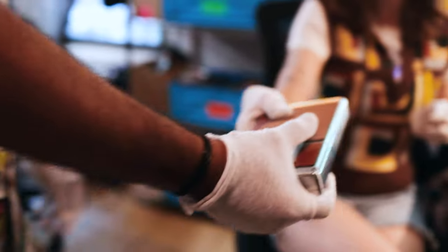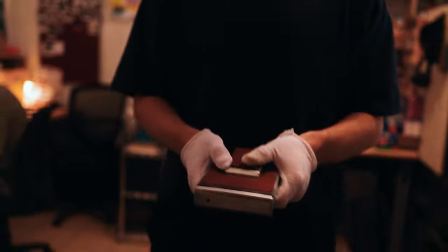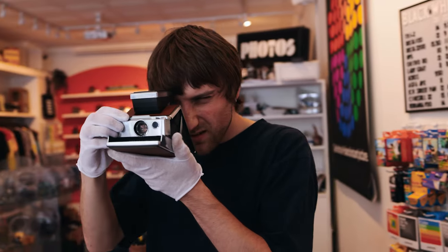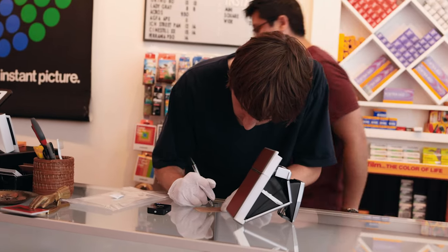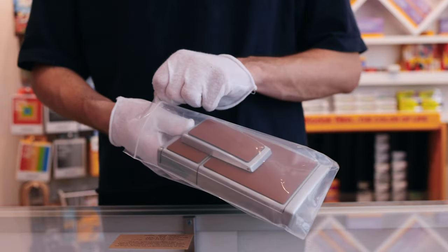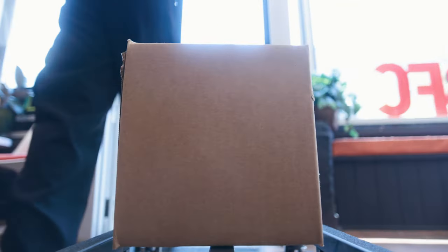Now that the camera is spick and span, it reaches the hands of our final boss, so to speak. Callan undertakes the final inspection of the SX-70's functionality and fills out a warranty card, which covers any complications or additional repairs within a year after the repair date. He then seals the camera up, places it in a box, packs it carefully, and ships it on its journey toward a loving photographer, ready to enjoy the majesty of the SX-70.